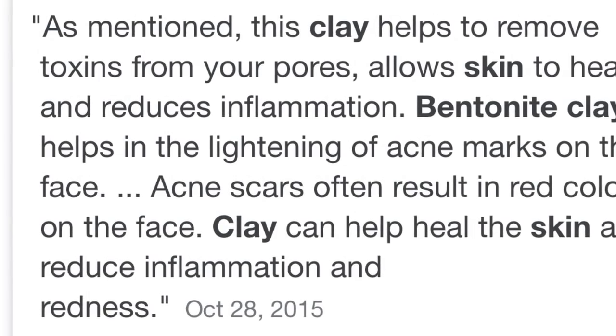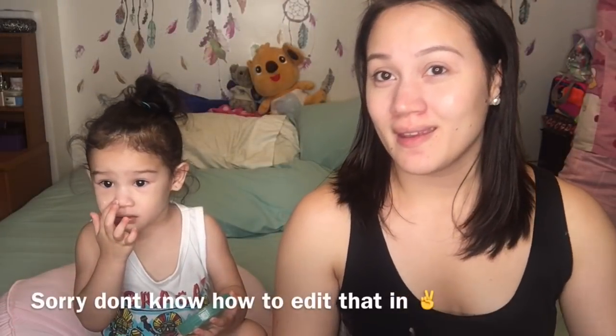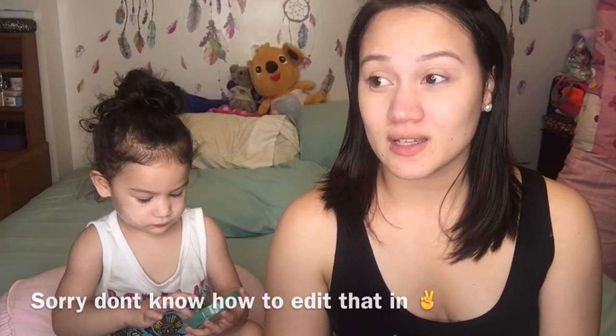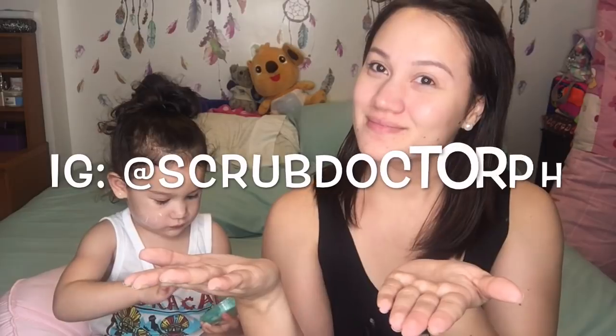I actually don't know what bentonite clay is for or if that's how you say it, but I'm going to research it and put it right here — what it does. Hopefully with continuous use it can help my skin because, you know, mommies and aging — after having kids I noticed a lot more wrinkles, so we have to prevent that. Thank you so much for sending this to me, and thank you Kiara for joining me in my video again!